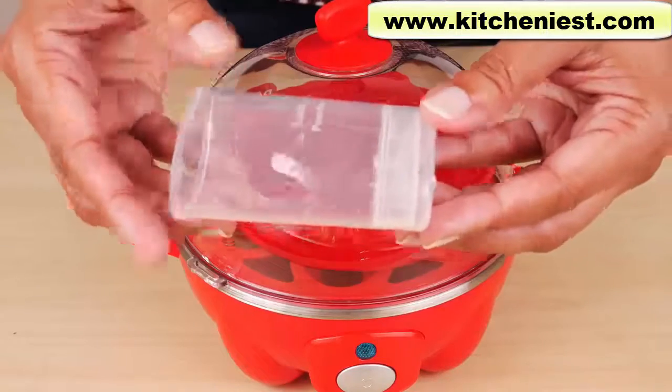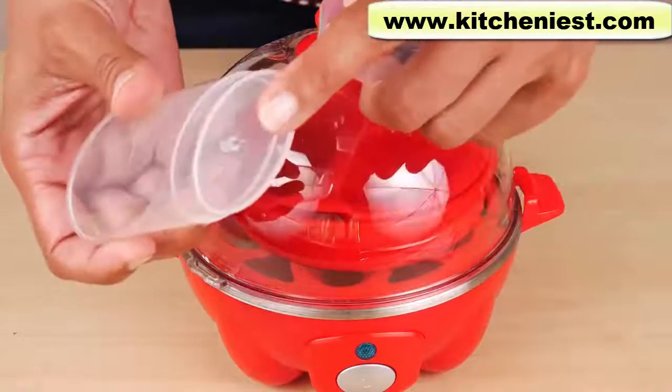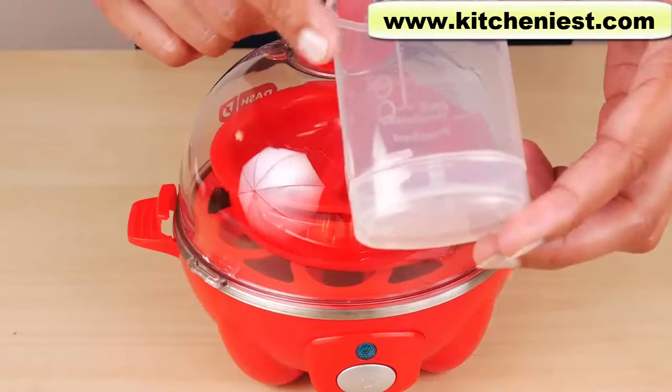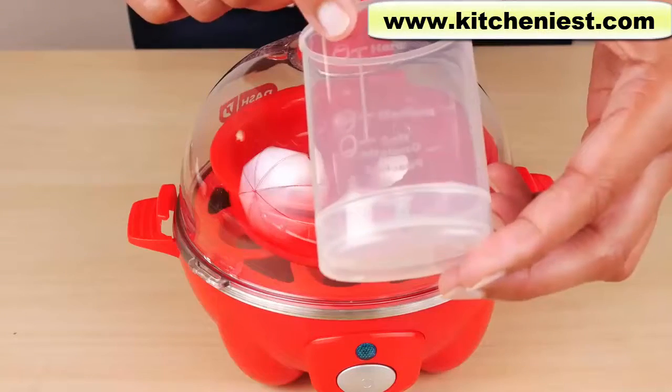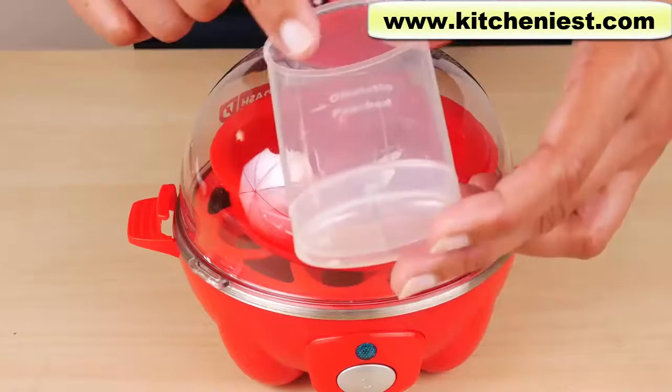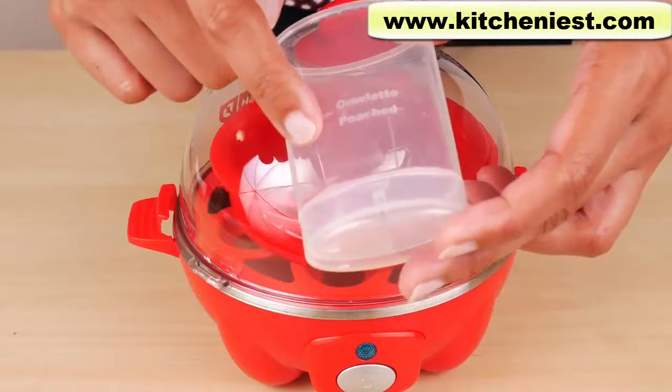There's a measuring cup with a pin on the bottom — this is to poke the eggs before cooking. This cup measures the water that you pour into the heating plate. There are markings for hard boiled egg, medium boiled, and soft boiled, and also markings for omelets or poached eggs.